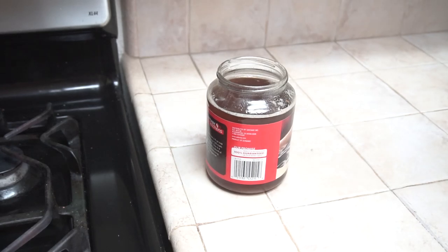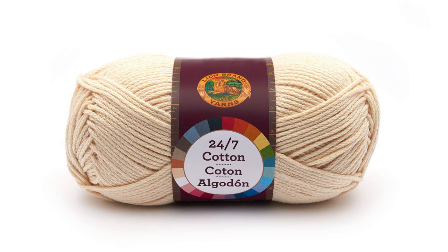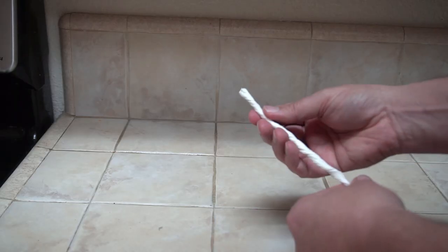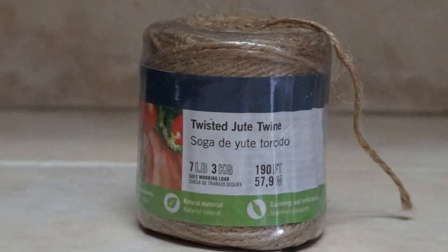Once you have enough bacon grease, you'll need a container for your candle and a wick. You can buy wicks that are made specifically for candle making, but you can also use a piece of cotton yarn or string, a piece of an old cotton t-shirt, or you could even twist up a piece of a paper towel. I'm going to be using a piece of jute twine for my wick.